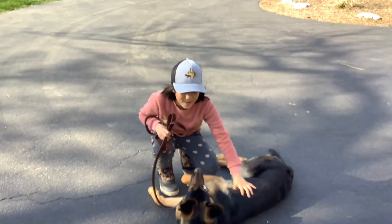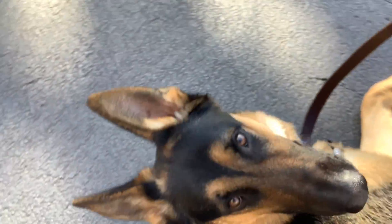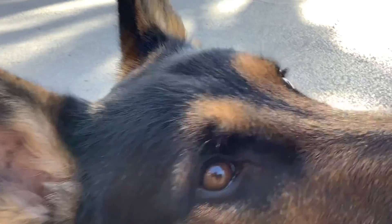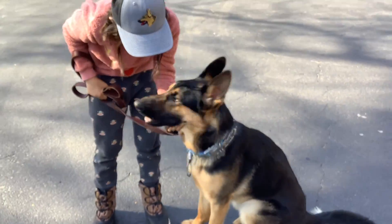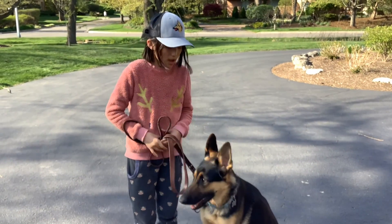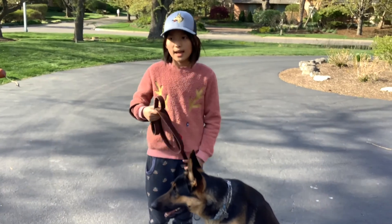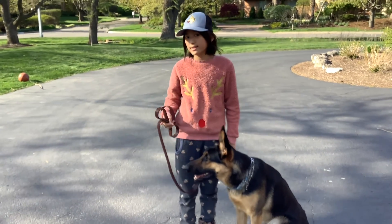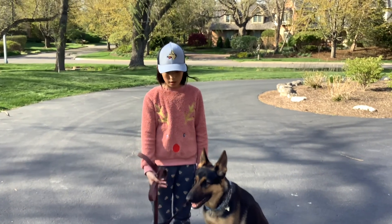He wants a belly rub and this wasn't the right timing. We're training for a video and he wants a belly rub — come on, get up! He's really lazy when it comes to training. That is how you're gonna make your dog go down, but make sure your dog is straight. And the same process for the down-stay is you just make your dog go down and tell him to stay.